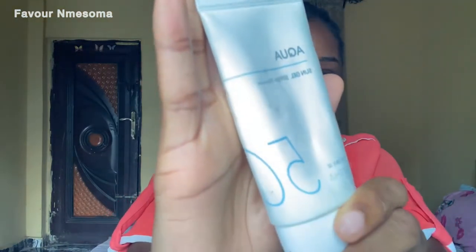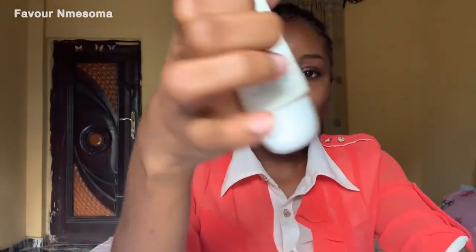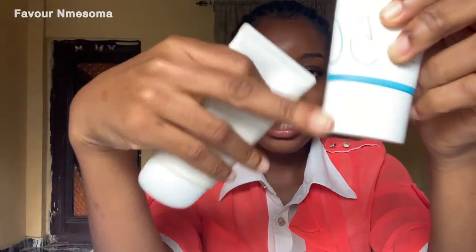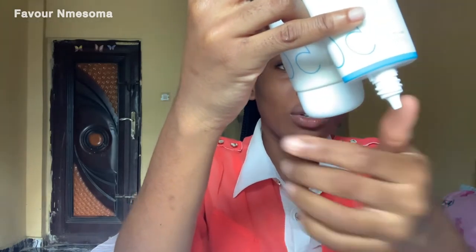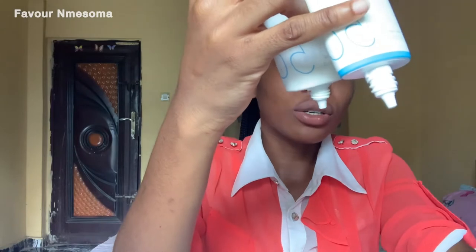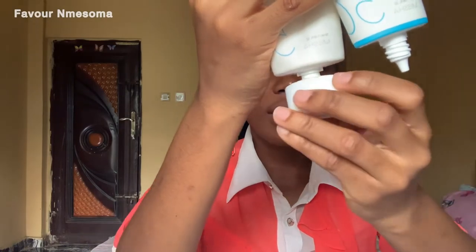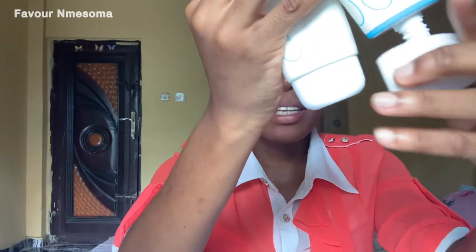Let me open up both versions so you can see what they look like. This is the old version and this is the new version. There's not much difference except the old version has a more rounded shape while the new version has this sharp-edged design. They both have this screw-like opening, so there's not much difference when it comes to the packaging overall - it's basically almost the same.